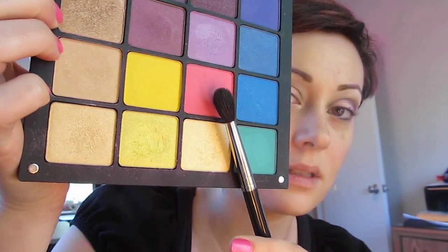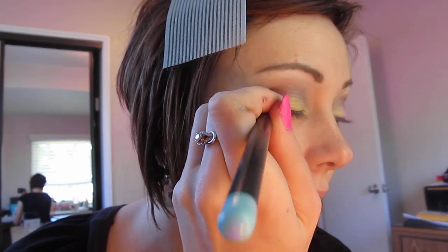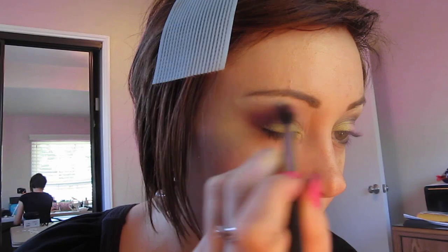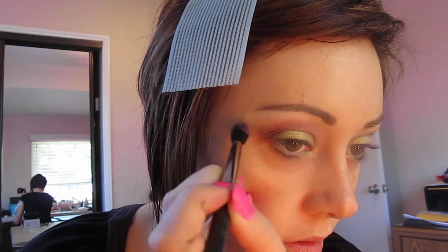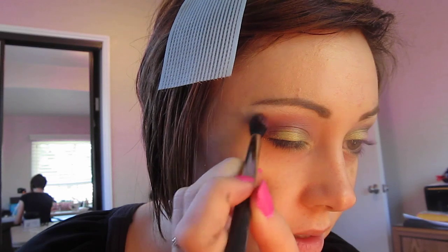Now I'm going to take a little bit of Inglot number 362, which is just a nice pink color, and we're going to pick some up on our blender brush and start blending it out on top of the brown. The brown is necessary underneath this for the look — it's just not going to be the same if you don't use the basic crease colors; you'll just have a very primary simple colored look without the browns. Just slightly blend that out. There's going to be a little bit more pigment in the outer corner because we started there, then just lightly fluff it into the inner corner.